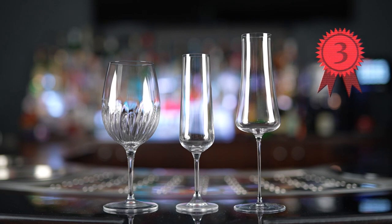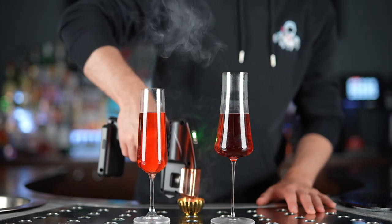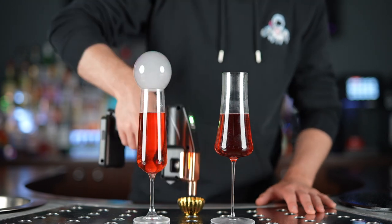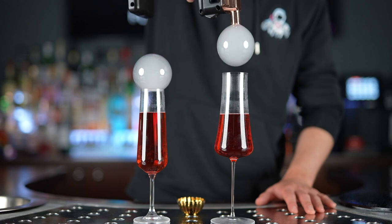In third place, flutes and wine glasses that narrow at the rim and where the wash line will be low. These glassware types require a different technique: form the bubble above the glass, release the trigger, then slowly place it on the rim. Now this technique can be a challenge and the bubble doesn't travel very well.